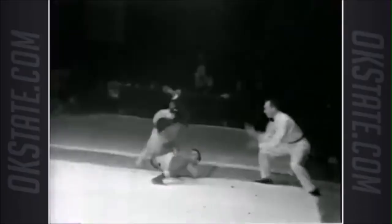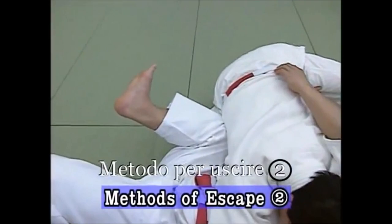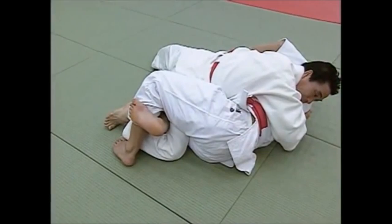Let's continue onwards here from the parterre position — he turns around, inserts his leg in, and does what is called a knee shield, a classical way to avoid a pin. This is from katame no kata demonstration — it is one of the methods of escape where you insert your shin in and recover guard. Katame no kata from the 1880s.